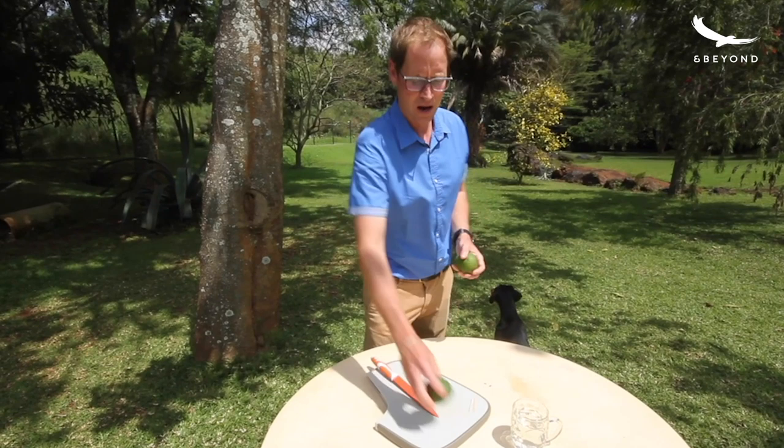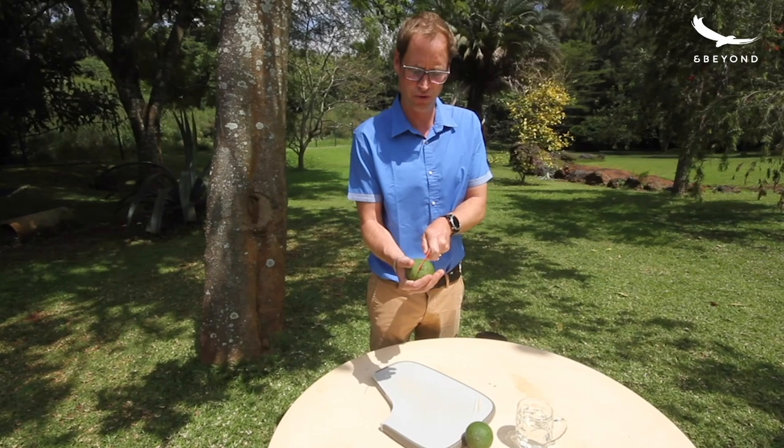I'm going to start off by showing you how to cut open an avocado to get to the seed of the avocado.